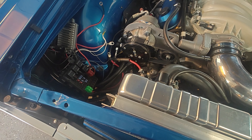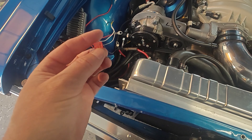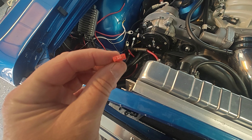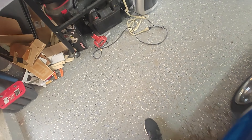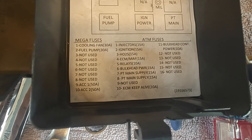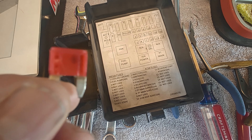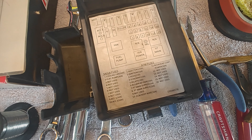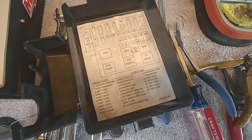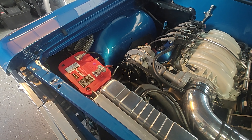After testing, the fan still did not turn on, and I found another issue — a tiny fuse listed as 'relays,' number five, 10 amp, and it is blown. Tested it, it's no good, so we're going to replace it, put it all back together again, and test it. But even after that, the fans are still not kicking on.